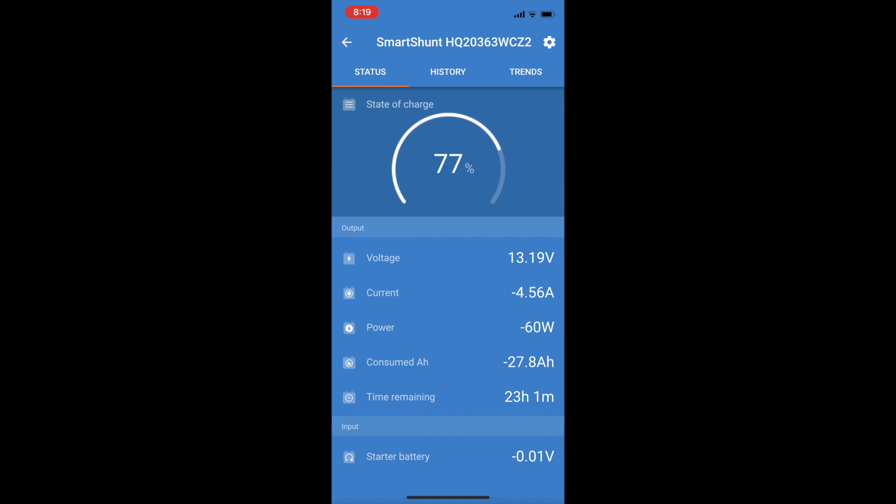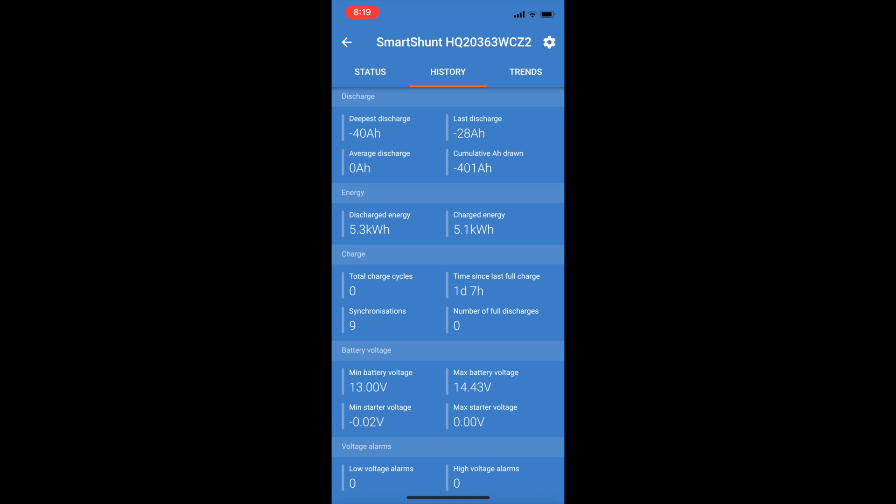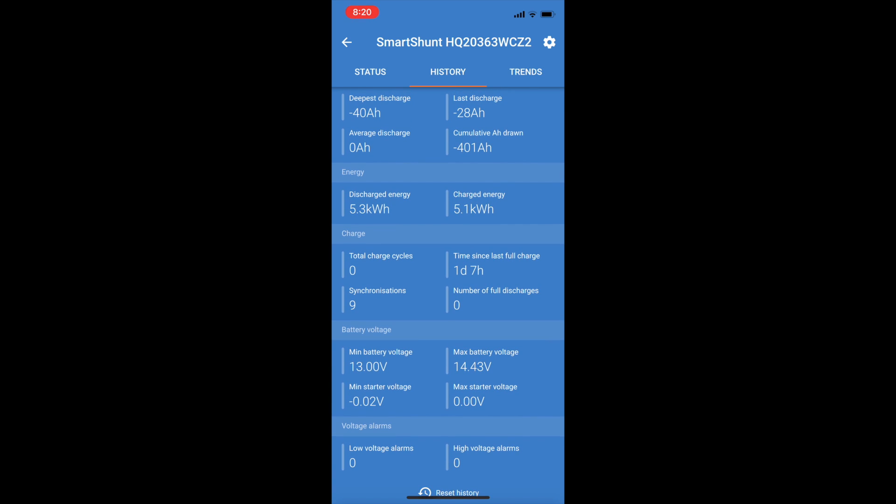We're only running the fridge - not running anything else. The fridge is cycling and currently 4.5 amps is coming out of the battery, which is 60 watts worth of power. Going into the history, the last discharge shows 28 amp hours, so there's nothing funny going on. 28 amp hours discharged continuously - time since last full charge is one day and seven hours, so that's 31 hours running with no charge going in and the fuse still pulled out.